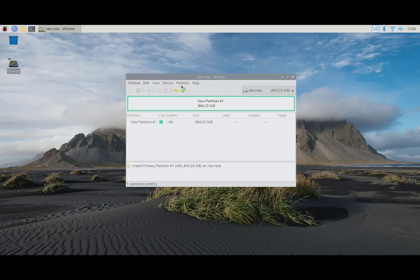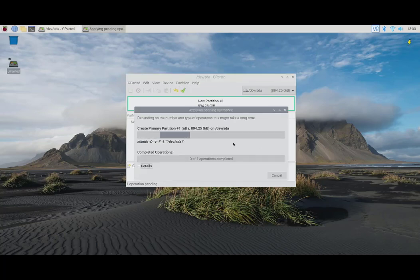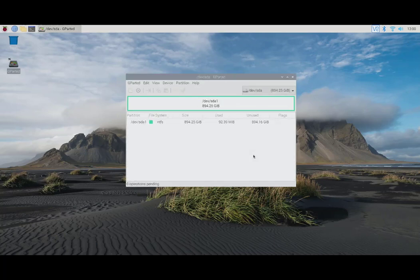And that's it. Close, and our disk is ready for burning the image of our choice in Windows using Etcher. I'm going to reboot now since we're done, then move to the next step: burn.